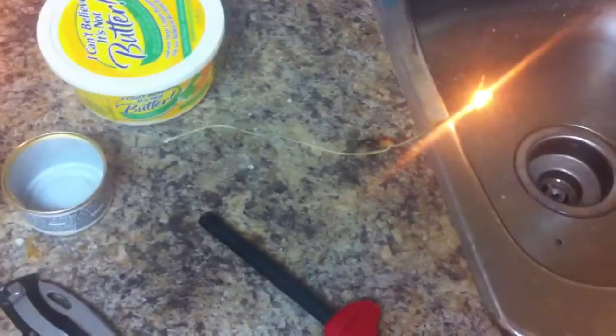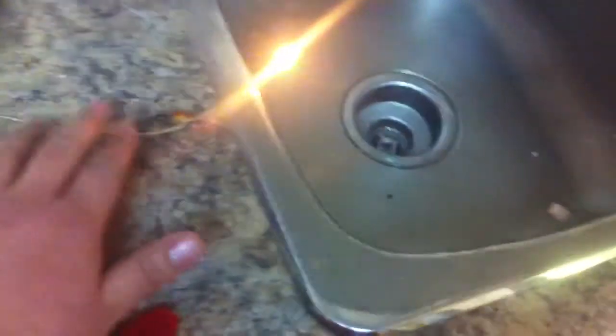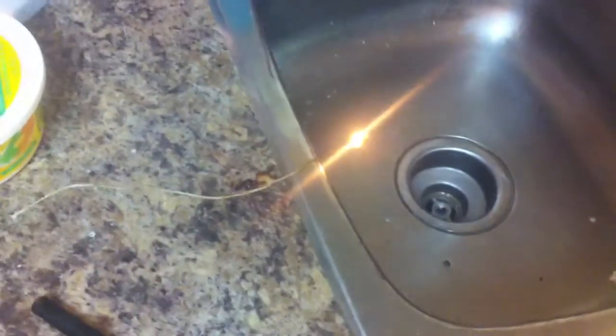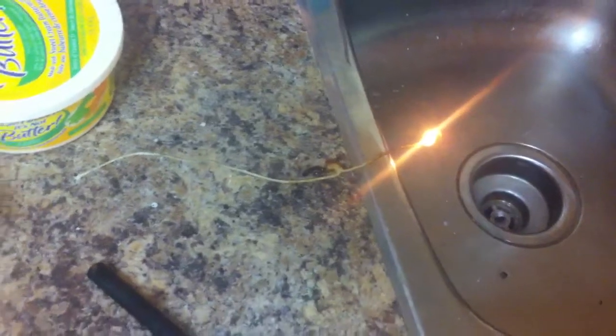Hello YouTubers. Today I just wanted to show you that I found out that the rotisserie strips — the rope that they put around the chicken while they're cooking to hold all the legs and all that — is a pretty darn good wick, because the drippings and all that get onto the wick over several hours as they're just cooking.